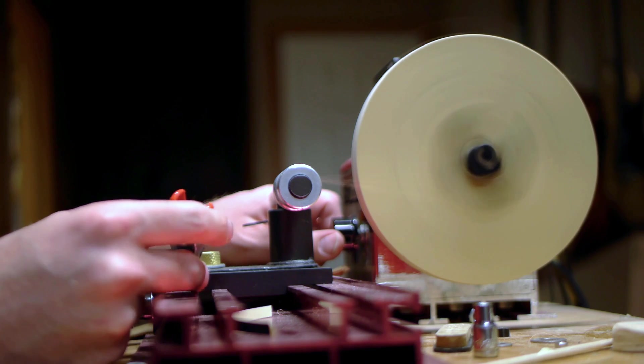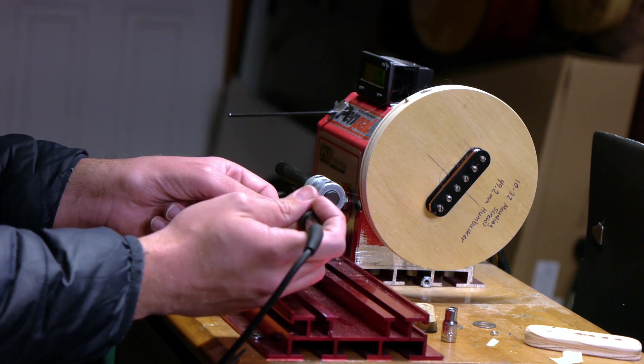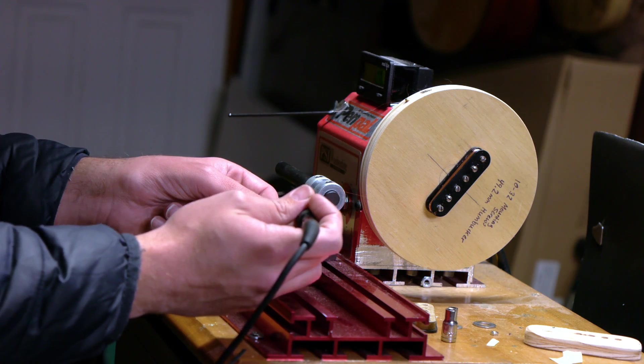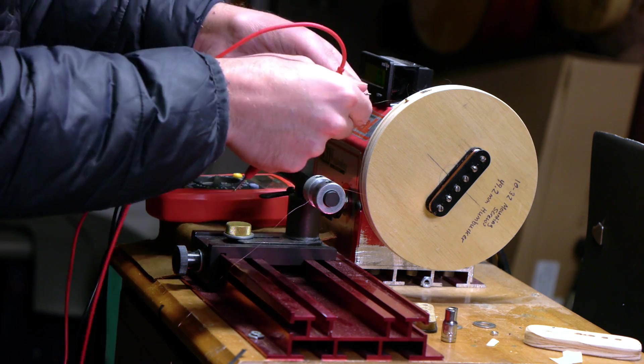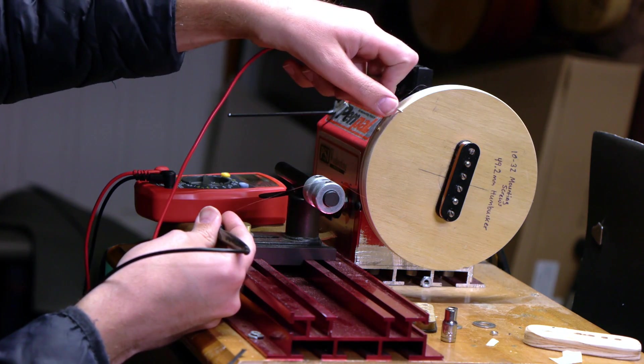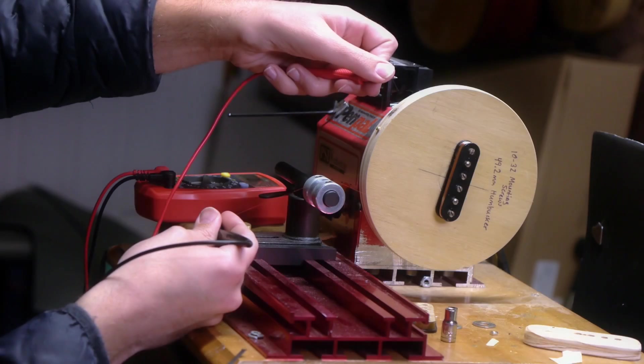After winding the pickup to 6,500 turns, I'm going to use my multimeter to test it. Using my soldering iron, I'll carefully tin both the start and finish magnet wire leads. This will allow the probes of the multimeter to make an electrical connection and give me a DC resistance reading. At 6,500 turns, I can see that I'm at 6.46K — it's practically dead-on to my prediction that 1,000 turns of 43-gauge wire will give about 1K of resistance on a bobbin of these dimensions.